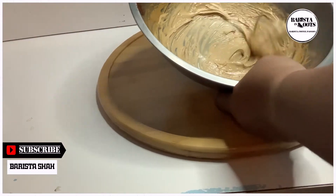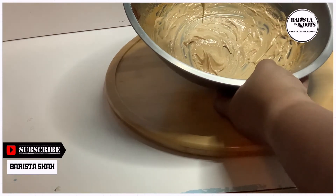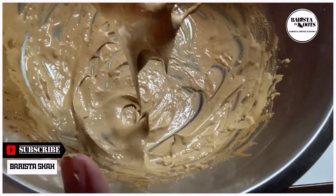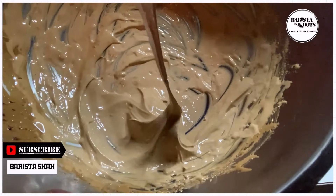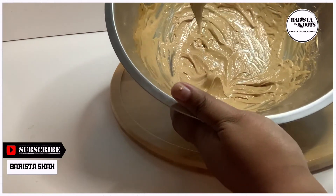It's up to you guys what kind of consistency you are looking for. I prefer the consistency to be a bit runny. If it's still runny for you guys, just keep whisking until you achieve the consistency that you want.